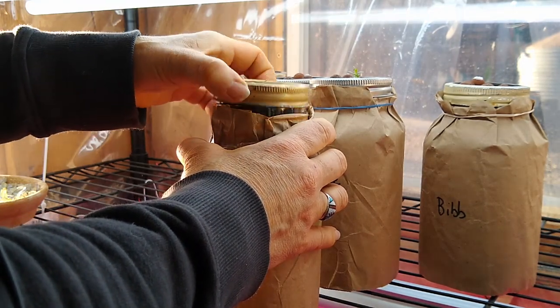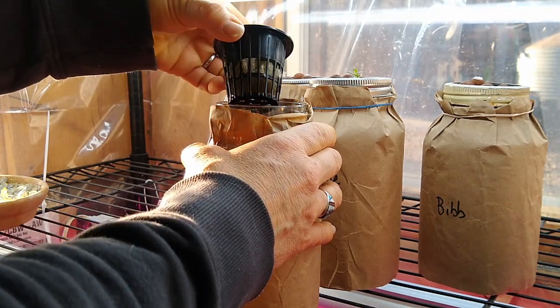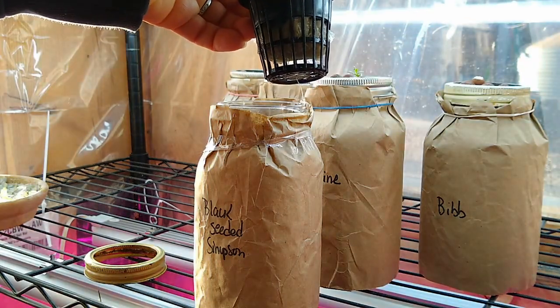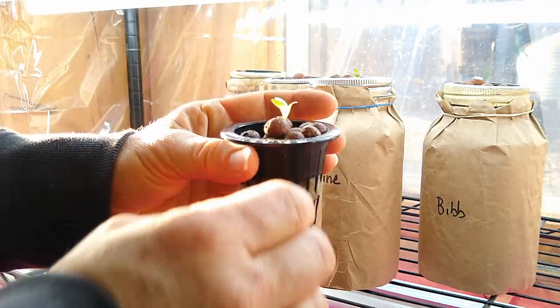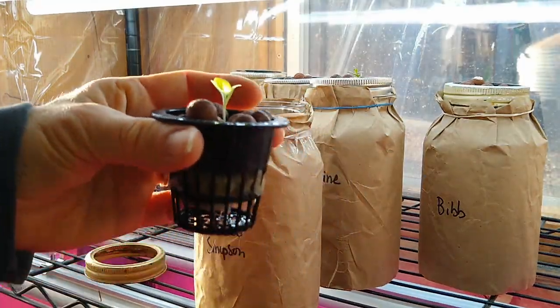Here's another one — this guy's doing really good. This one's big. And you can see, hopefully, this root hanging onto the bottom right here. So this one's doing exactly what I've seen is desirable, and that's sending the root down, plant up.